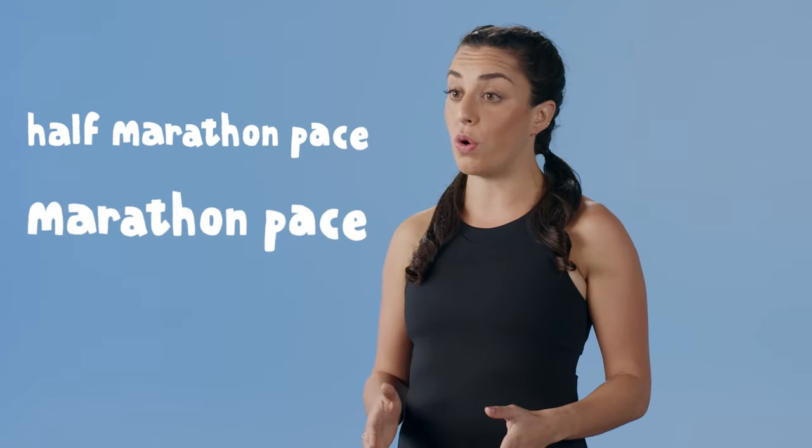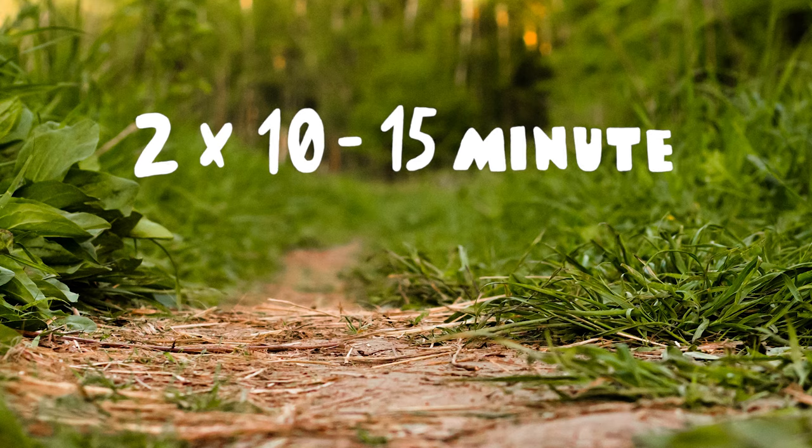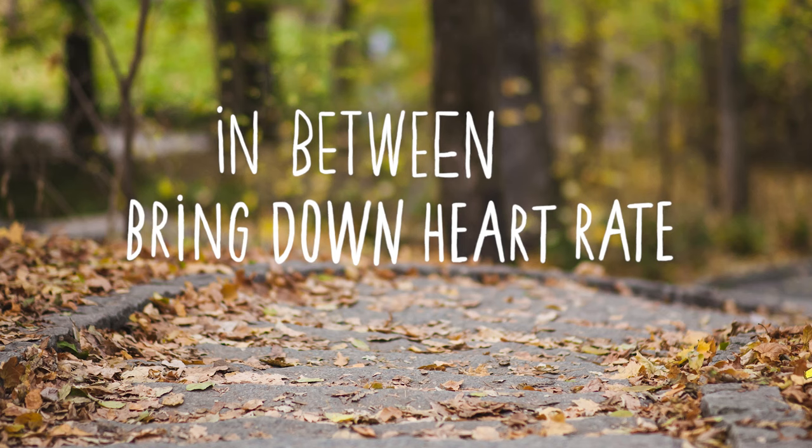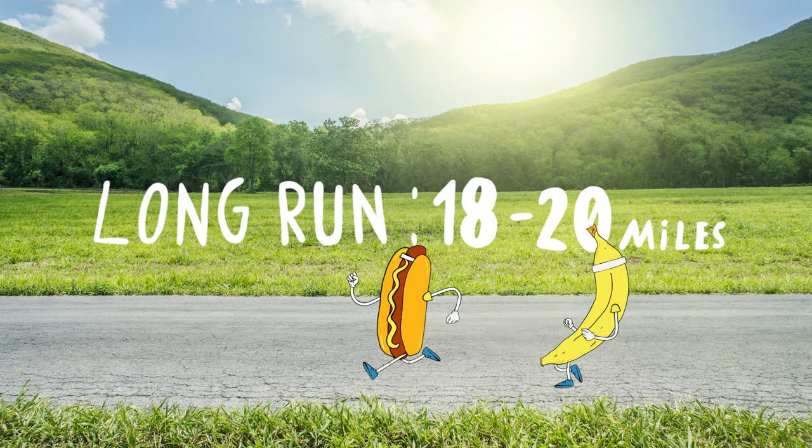Week 11. We are now done with that recovery week and we're going to start to build in a little bit of intensity and mileage. For the last few weeks we've been focusing on our 5k and 10k pace. Now it's time to shift our focus to half marathon pace and our goal marathon pace. This week's workout is going to be 2 by 10 to 15 minutes at your half marathon pace, with 3 to 5 minutes of recovery in between by either walking or jogging. We're also going to up our long run to 18 to 20 miles.